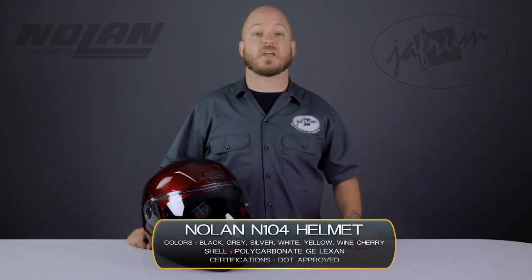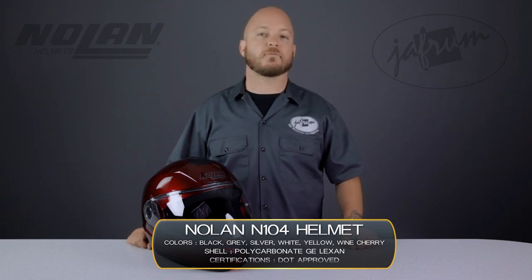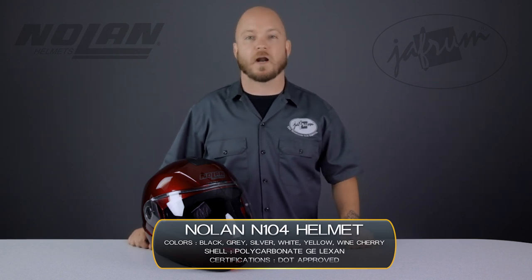Hey everybody, it's Louie from Jafrum, home of the motorcycle gear experts. Today we're taking a closer look at the Nolan N104 Encom Modular Motorcycle Riding Helmet, available at Jafrum.com.